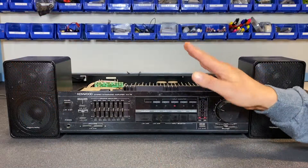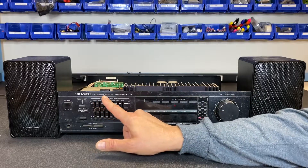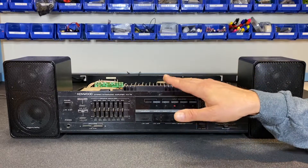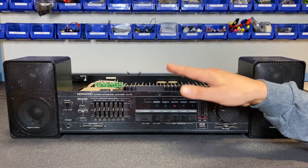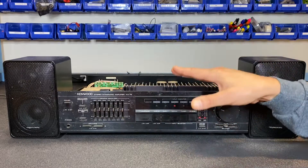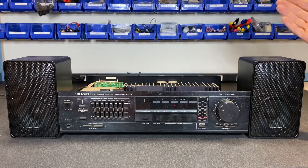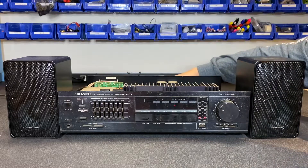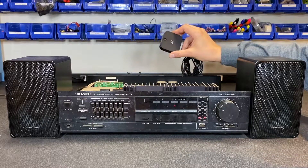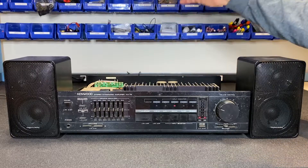I have to apologize — I think I referred to this earlier as a receiver, but it's actually a stereo integrated amplifier — like a receiver but with no tuner. There's also a matching tuner that goes with this. Let's now play some music through the amp to verify the problem my friend reported: the balance control is not working properly and there wasn't a lot of output from the right channel. In the back I have a Bluetooth receiver connected to the CD auxiliary input and I'm streaming music from the YouTube library.